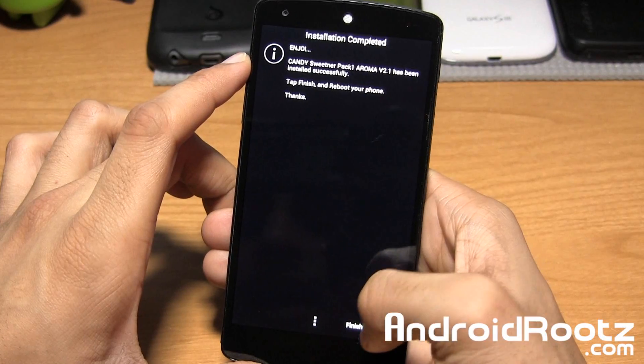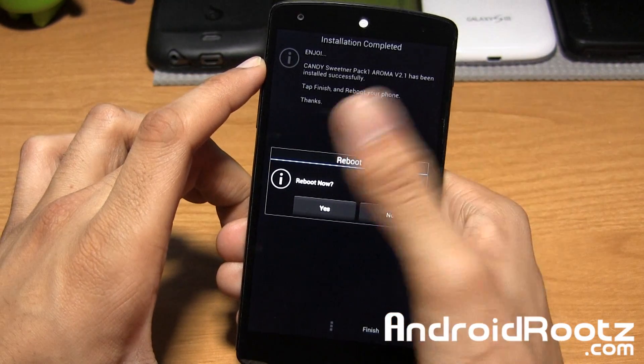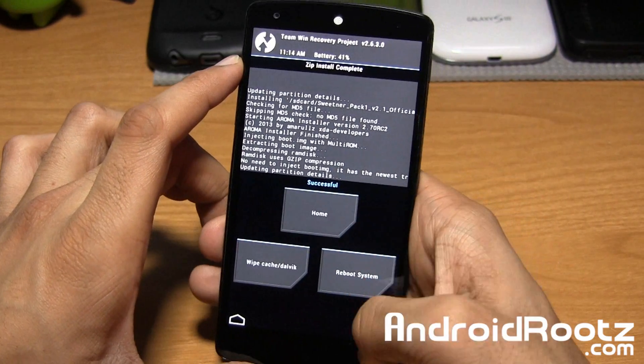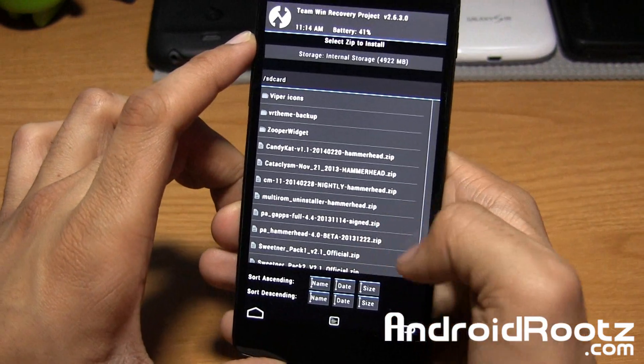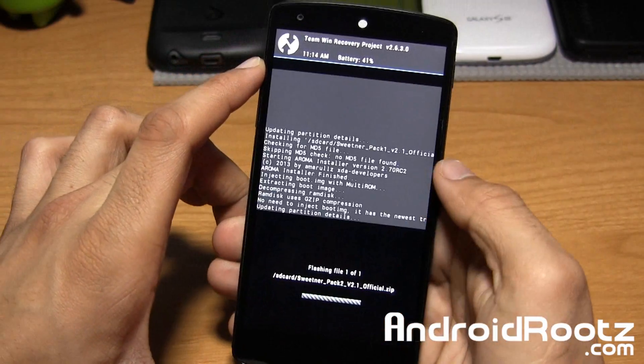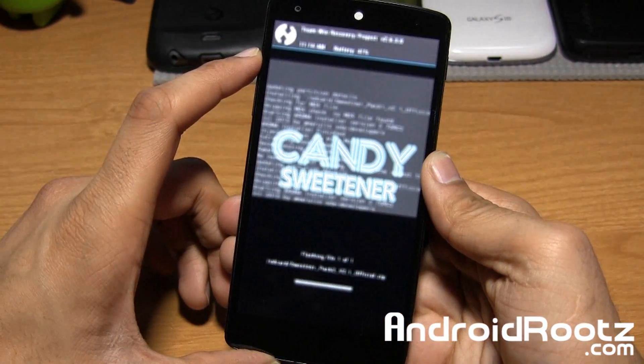Tap on Next and install it — it only takes a few seconds. Once it's done, tap on Next, then finish. We're going to select No on reboot because we have two sweetener packs. We'll go back and find sweetener pack 2, then slide it over and install the other options as well.